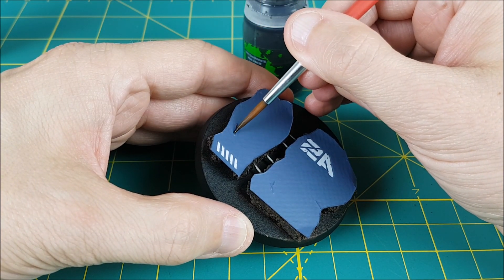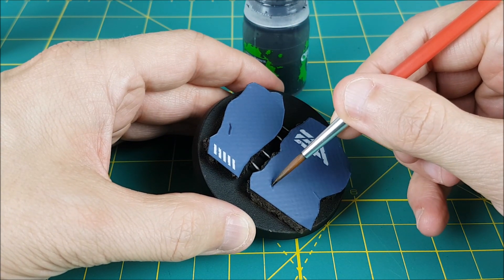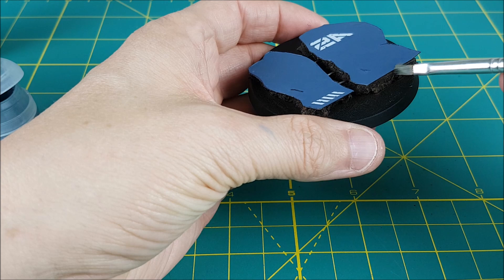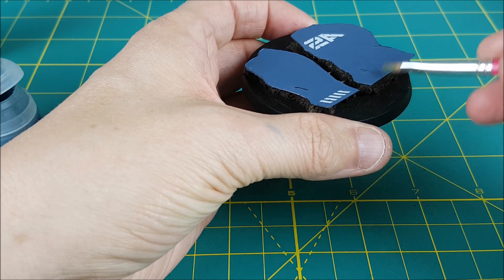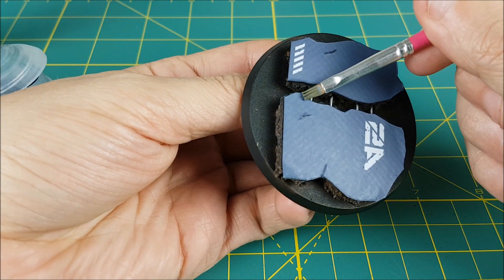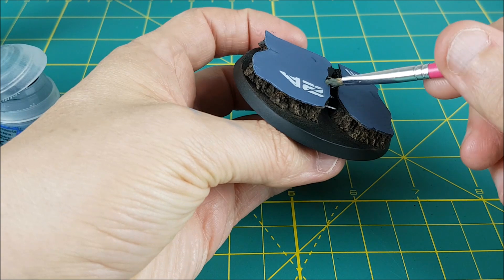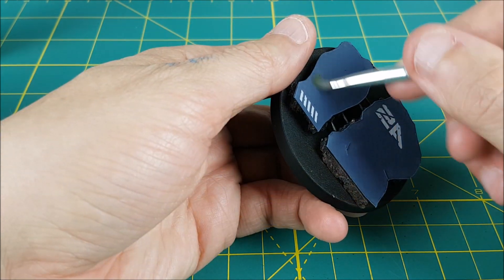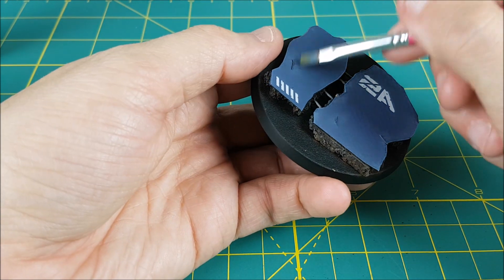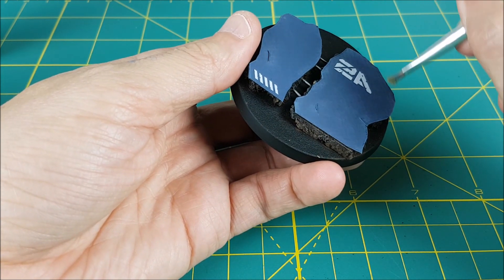Next I'm using some Nuln Oil Wash and just running it into these scratches. After that, I'm using Rust Grey from Games Workshop to do a dry brush edge highlight all around the walls. I'm also going to dry brush the raised edges of the scratches and then stipple my dry brush all around the wall to give it more of a wear and tear look.